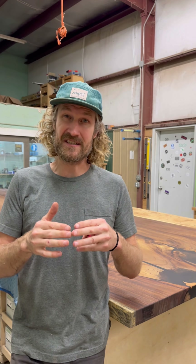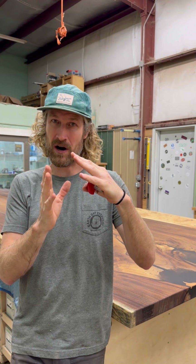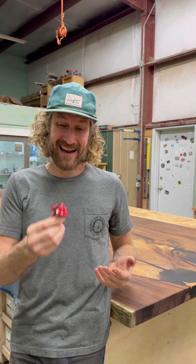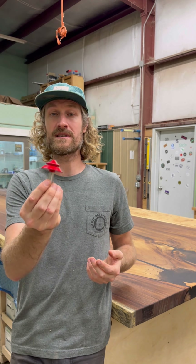Mitered edges can be kind of a challenge to put together and stay together — they always have a tendency to start backing away and coming apart. A fantastic way to get around that is to use a lock miter bit. Now they can be a little challenging to set up and get perfect, but with a few little tips, no problem at all.